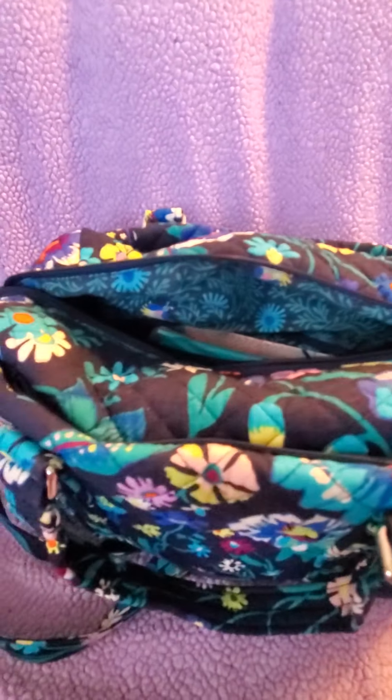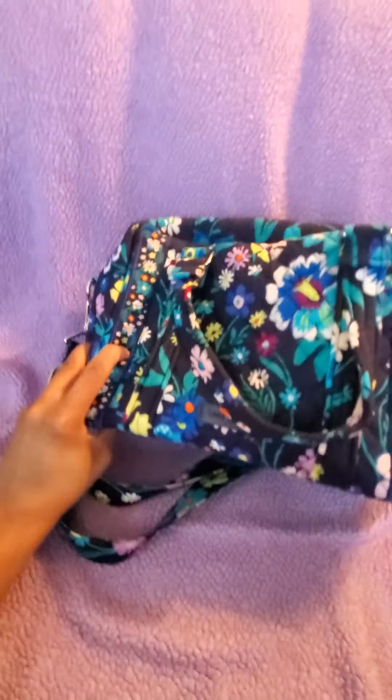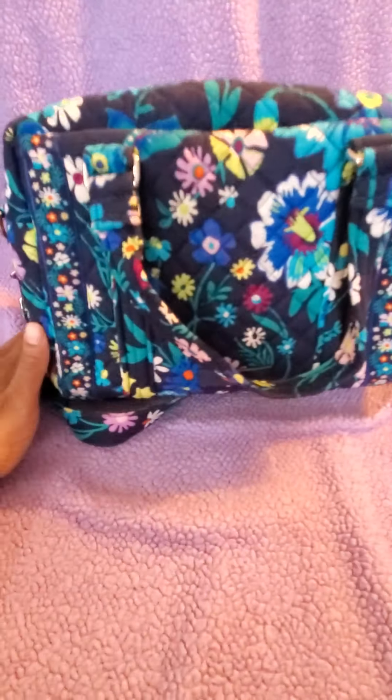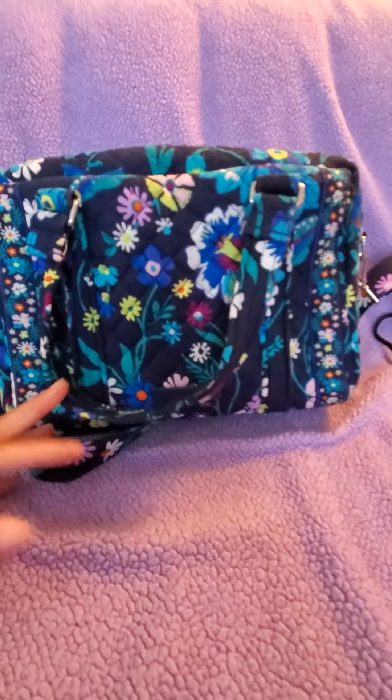This bag is machine washable because it's a fabric bag. The bottom has a base, so it's a sturdier material — it holds its shape and it's not really a slouchy bag.